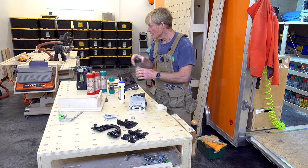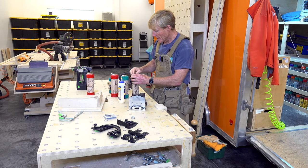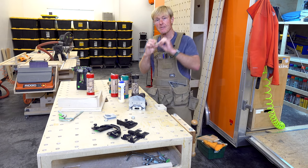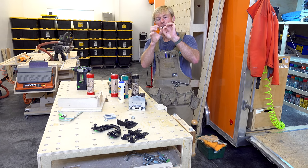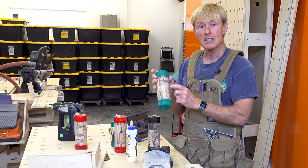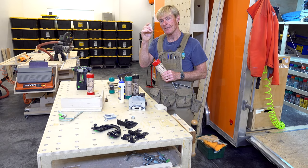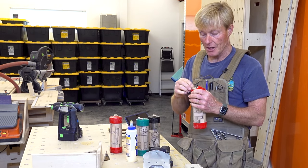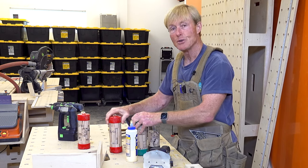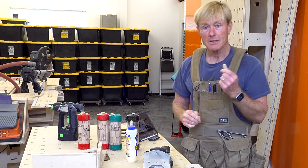The four Domino sizes I use most commonly are: the smallest, the 5 by 30 — 5 millimeters thick and 30 millimeters long; the 6 by 40, which I probably use the most; the 8 by 50; and the 10 by 50. The thicker the material and the heavier the demand on the joint, the larger the Domino I would choose.